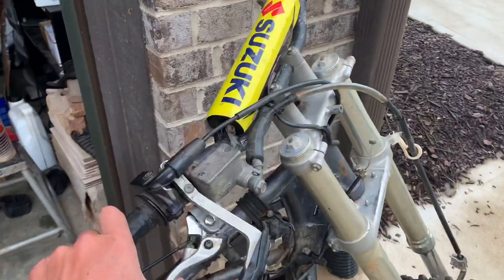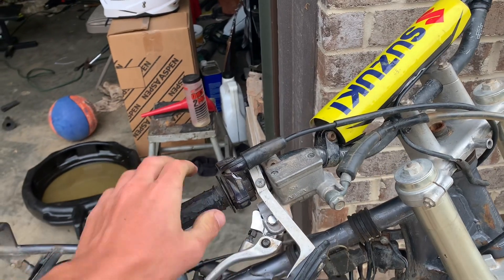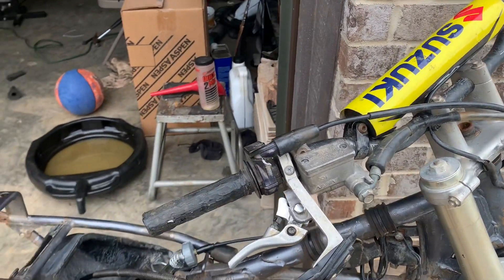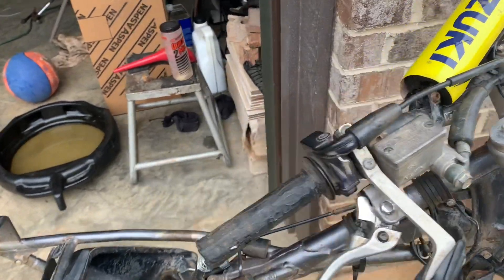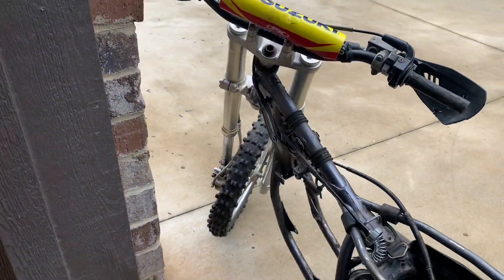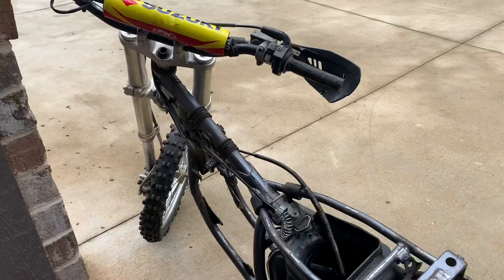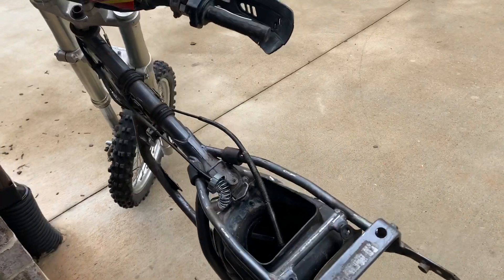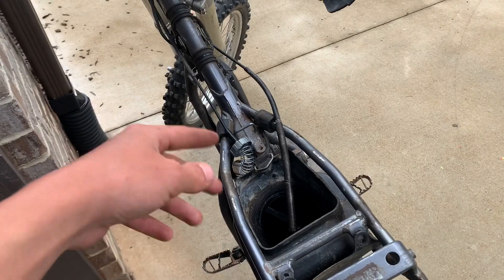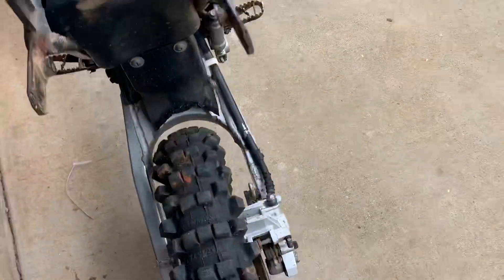I picked this bike up yesterday and got it for pretty cheap. I don't know if I'll say the price — I want to wait until the bike's finished, but I might say it because I know I'll get a lot more views if I do. Anyway, I'm going to wash it up with the pressure washer real quick, get this all cleaned up, get some new grips for it. Tires are pretty decent.